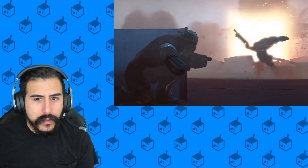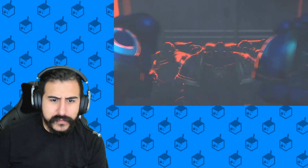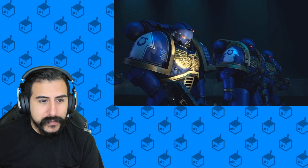Oh my god! These men are getting torn in half! Oh, who are these dudes? Damn — those designs though. Oh dude, that blue is really nice.